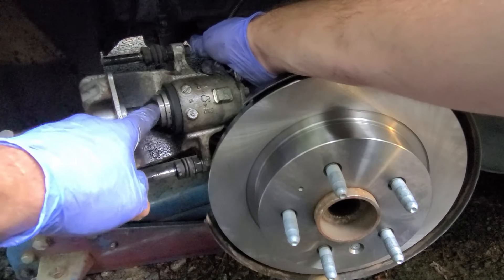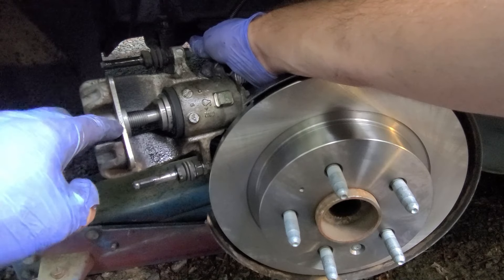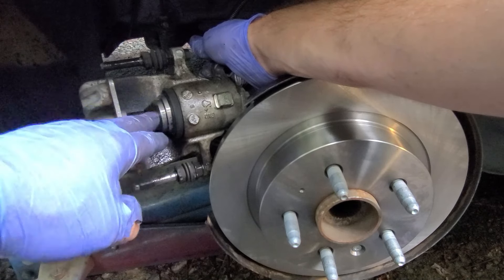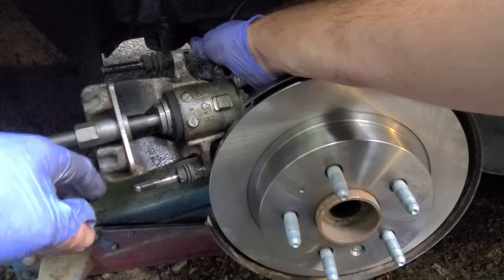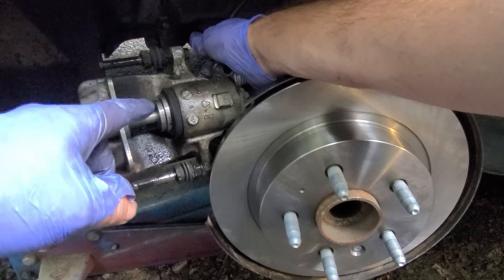So there it is — it's all the way compressed in there until it goes tight. It's a lot more time consuming than using a big old C-clamp. This took like five minutes to get that thing rotated back in there, but it's done now and you can go ahead and start working on the rest.